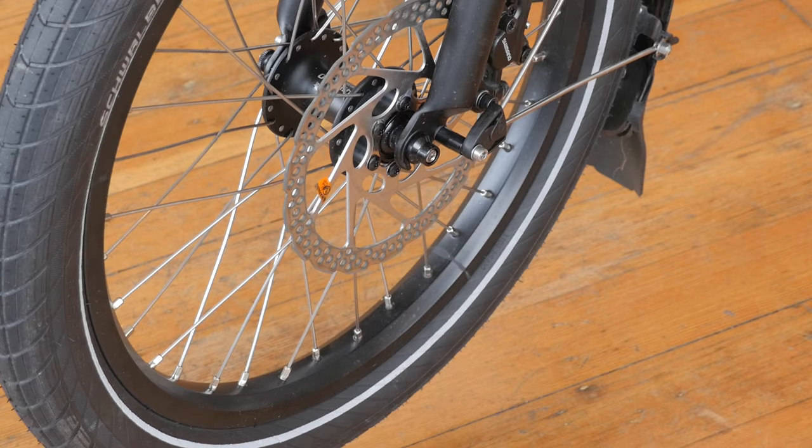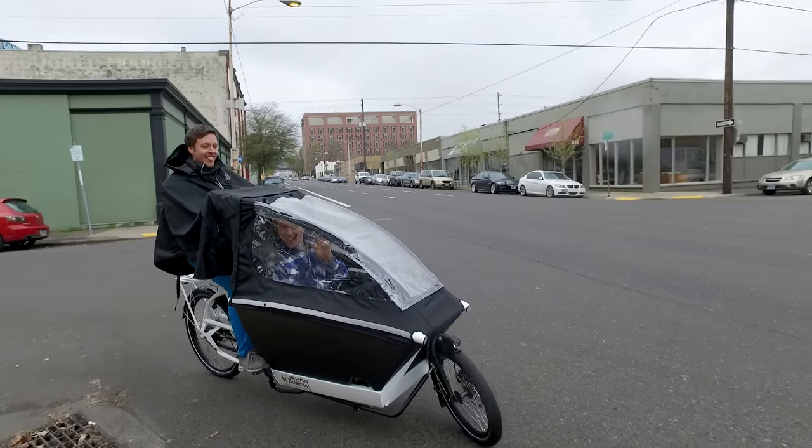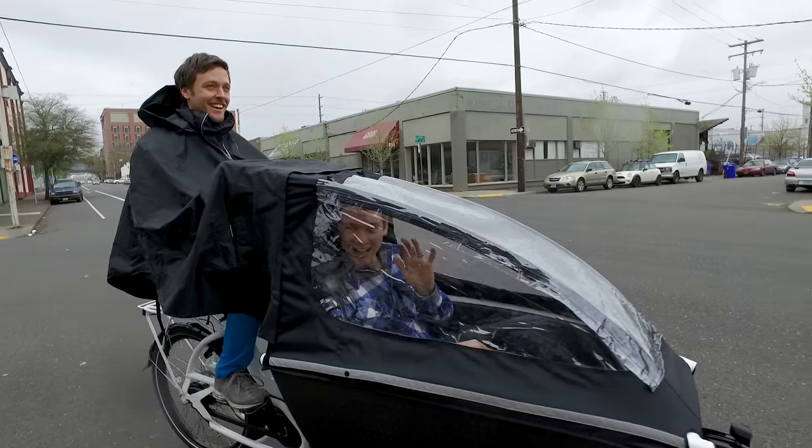It's also equipped with hydraulic disc brakes for the best stopping power in all weather conditions. If you want to replace that minivan and get the kids into a bike in all weather conditions without having to deal with rain gear, the Urban Arrow is a great choice. So come by today, give one a test ride, and thanks for watching.